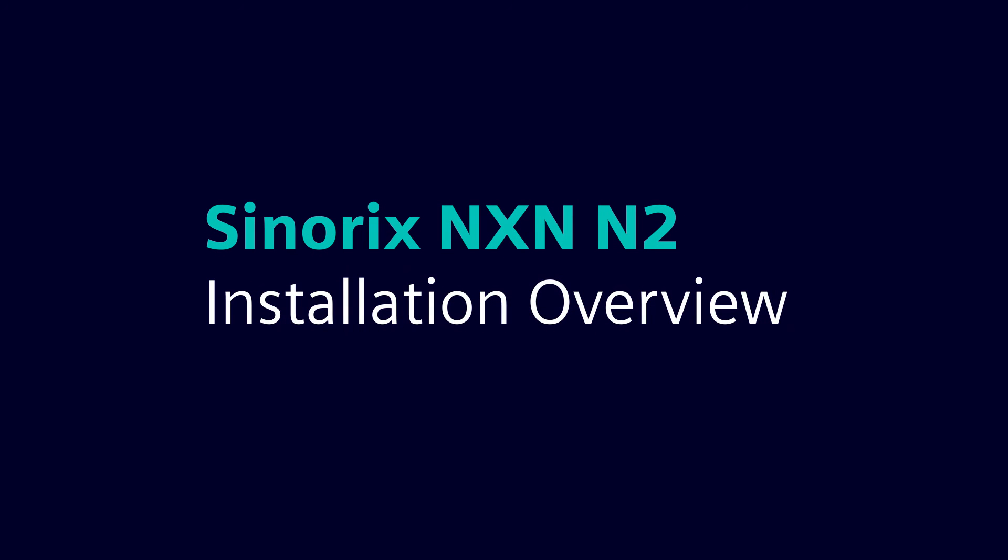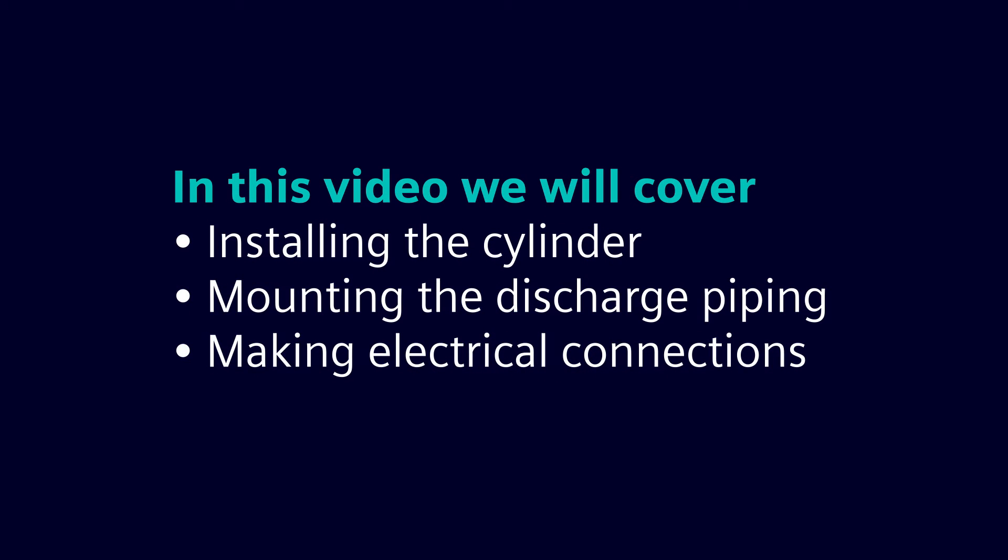Welcome to the Siemens Synerix NXN N2 installation overview video. In this video we learn how to install the cylinder, mount the discharge piping, and make the electrical connections.